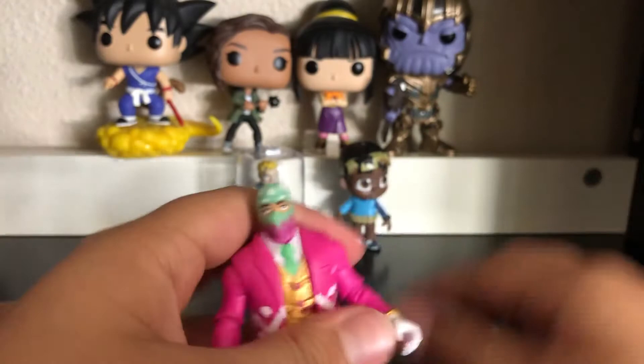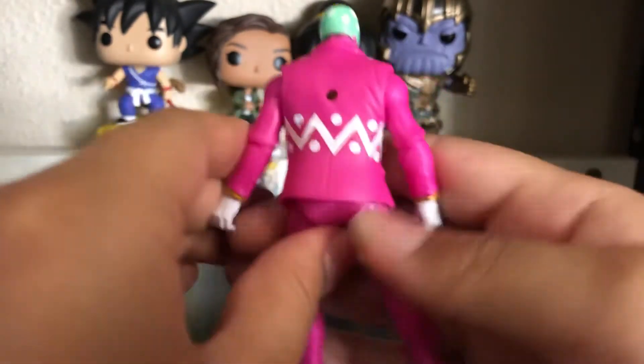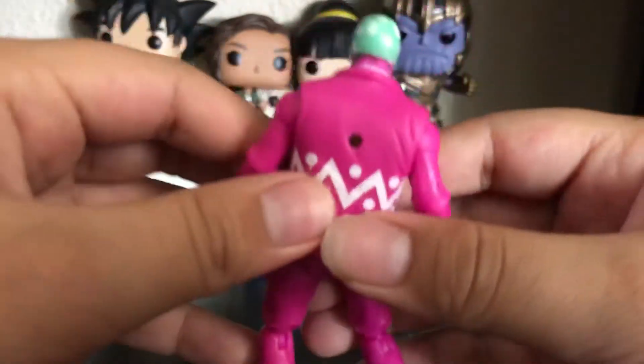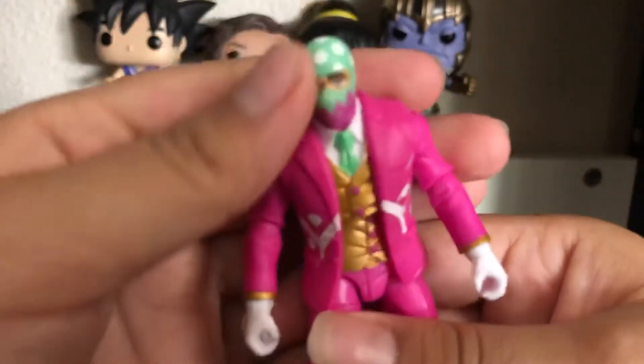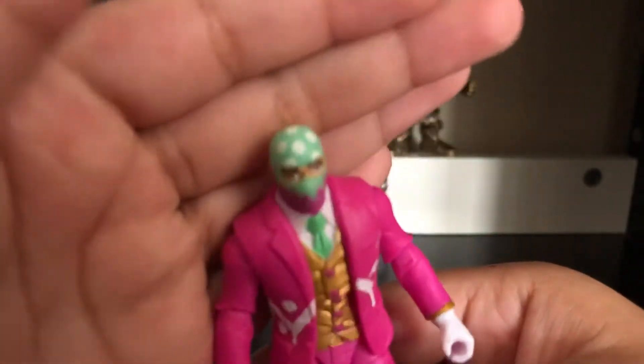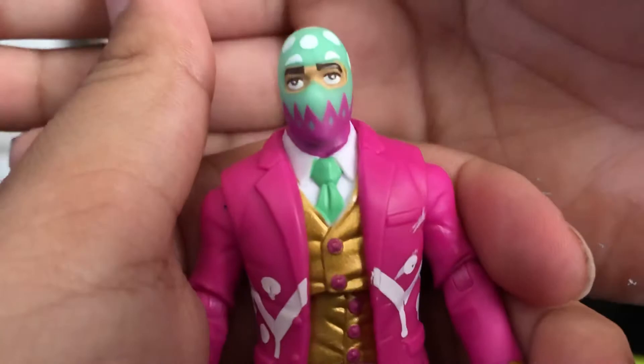He has polka dot shoes — polka dot everything, kinda. I really like this figure; he's pretty detailed. His pink pants and vest, his white gloves, his mint green and pinkish-purplish mask.